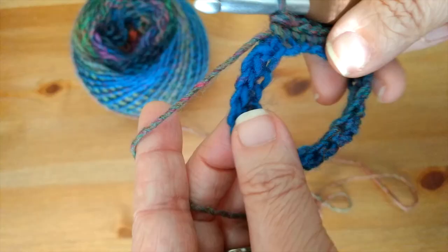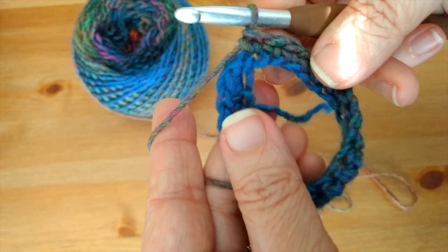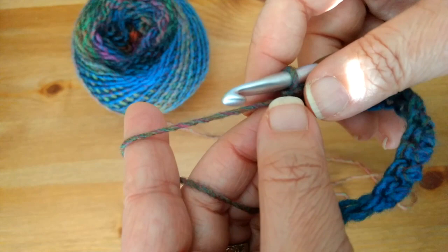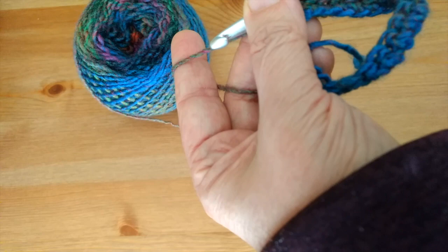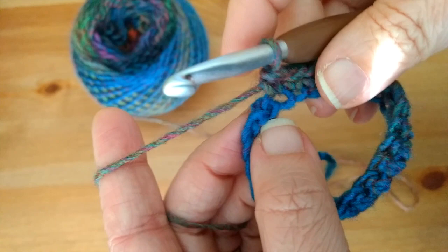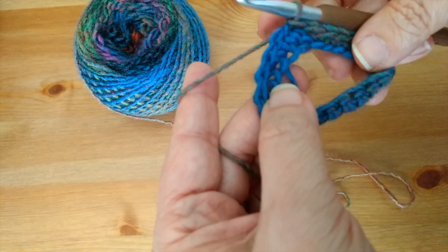I've chained my 22 and you should have chained your 104. I have 22 single crochets around my ring; you should have 104 for an adult-size poncho. For a child-size poncho, make your neckline a little bit smaller — just start with an even number and apply the rules I'll be showing you now.